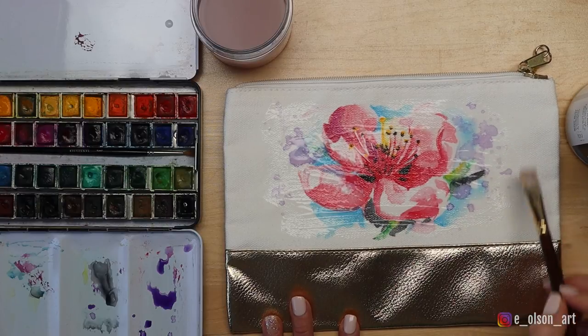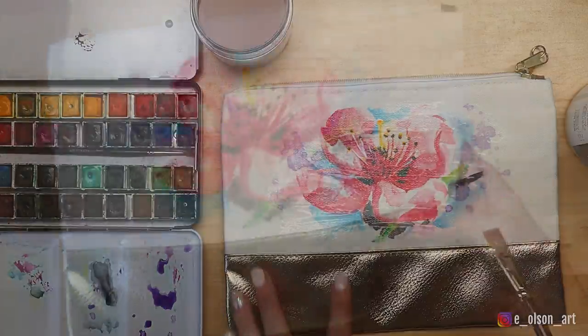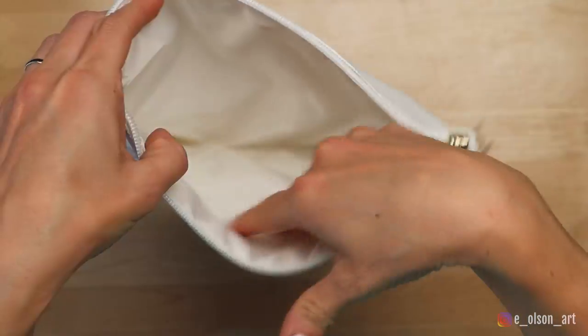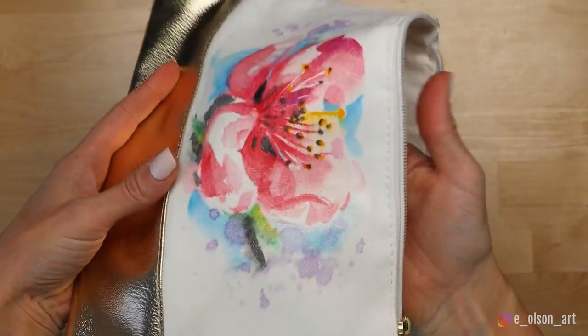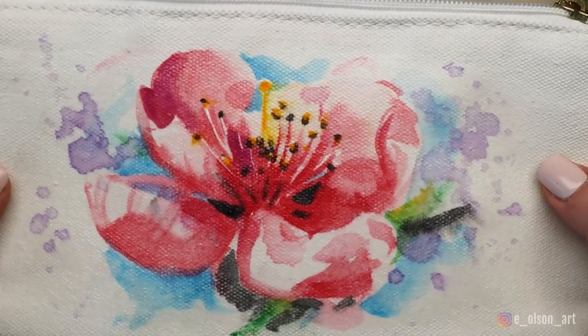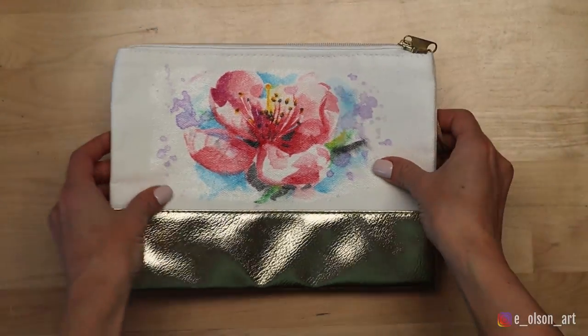I make sure the acrylic is covering the entire painted area, leaving just a little brush texture — it doesn't have to be perfectly smooth. The top coat dries pretty fast and I am so happy with the results. The pouch is still flexible, the inside feels smooth and unaffected by the paint. I probably wouldn't throw this in the washing machine, but it seems like it will stand up well with use — maybe as a travel makeup bag or a pouch for pencils or markers — and would make a super cute and unique gift. Overall I'm really happy with this experiment. Let me know in the comments what you think, and if you try this project I'd love to see it. Tag me on Instagram at eolsonart. I'll see you next time.